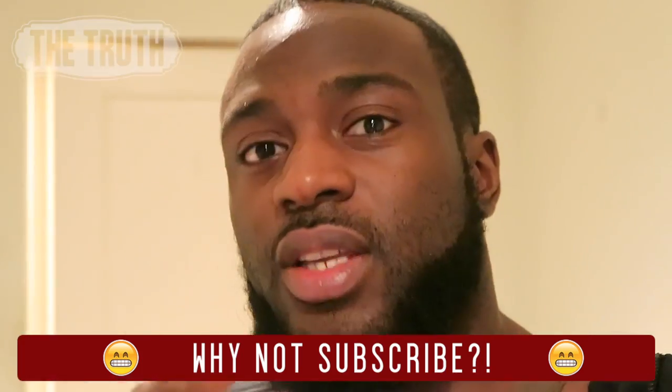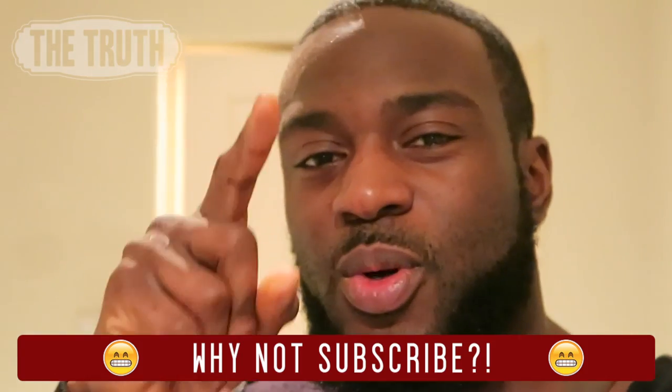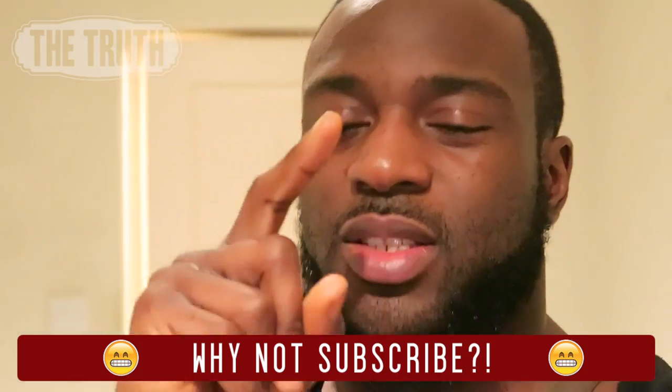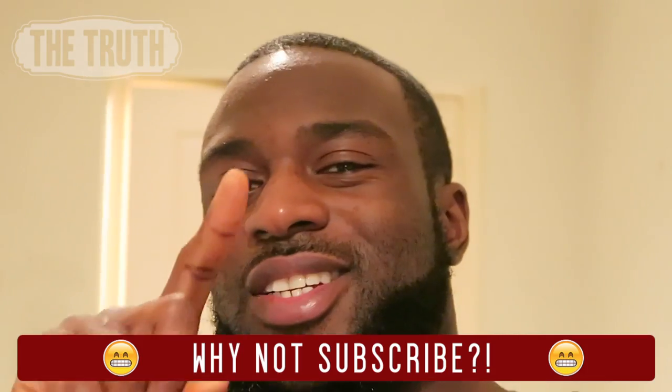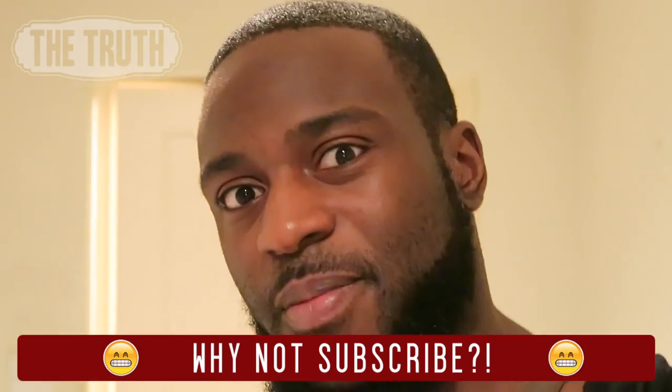I'm gonna chow down. Hope you enjoyed this episode. Next week stay tuned — it's going to be a different body part, still in the mind-muscle section. Don't forget to subscribe, like, comment, share, and I'll catch you guys next time. Peace.